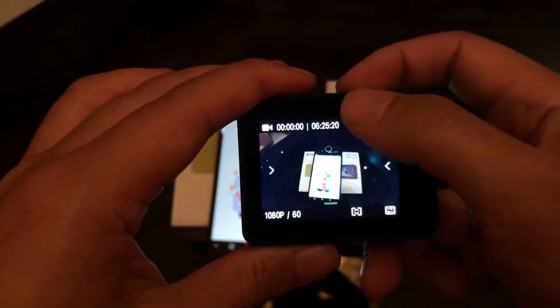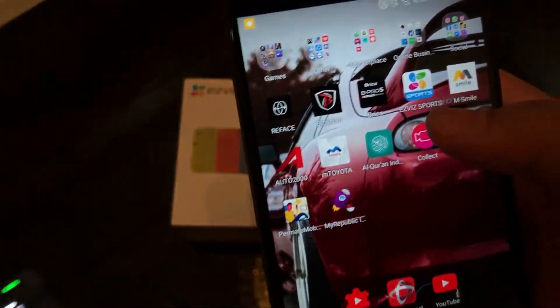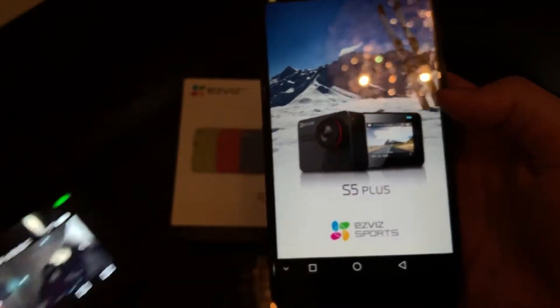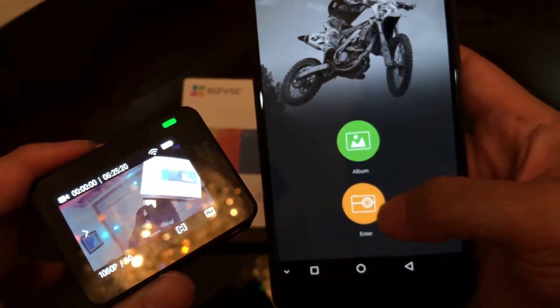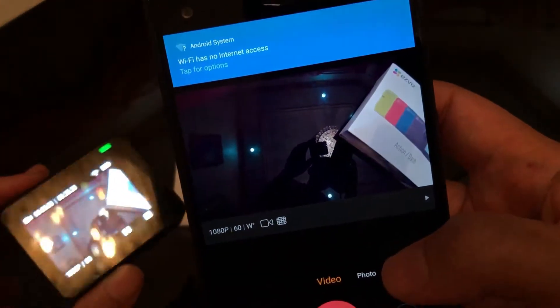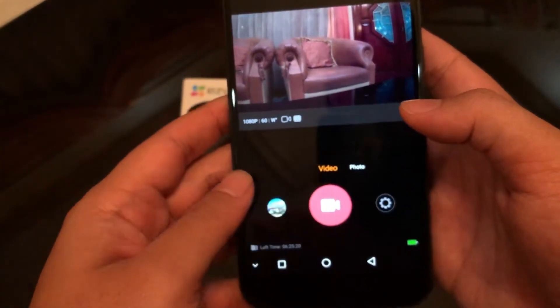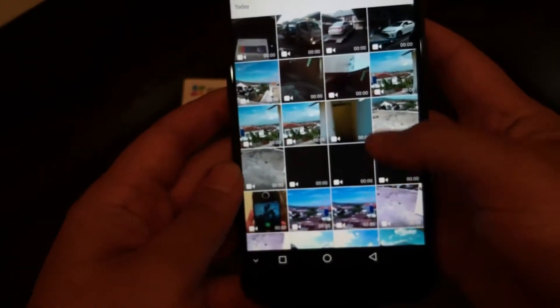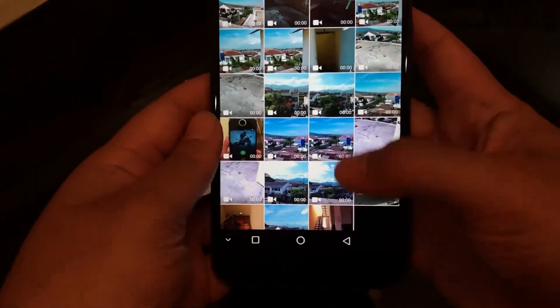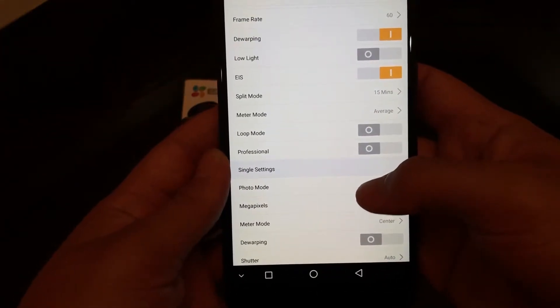Dan ini kita coba sambungkan ke handphone. Sebelumnya Anda harus mendownload EZV Sport di App Store ataupun di Google Play. Mengkoneksikan cukup cepat — Anda tinggal memilih wifi nya, lalu klik connect di bagian bawah, dan dia akan langsung terkoneksi. Dari aplikasi HP kita juga bisa melihat galeri yang ada di kamera dan bisa kita download sekaligus ataupun satu-satu. Semua settingan yang ada di kamera juga tersedia dan bisa diakses melalui handphone.